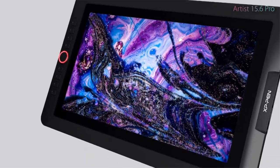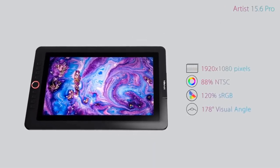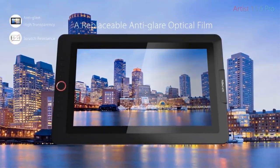Compatible with major operating systems and graphics software, the Artist 15.6 Pro is a trusted tool for artists, designers, teachers, and more. Note that it requires connection to a computer or laptop to function.